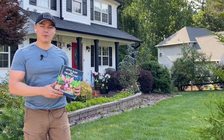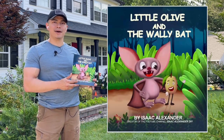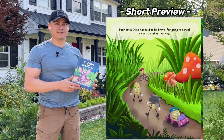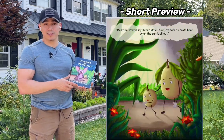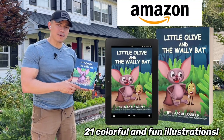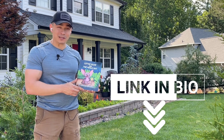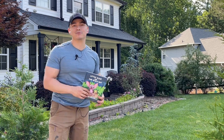Before we continue with this tutorial, I wanted to show you the first book I've written. It's called 'Little Olive and the Wally Bat' and it's rated for kids ages two to six. It follows a brave little olive that gets lost and is found by a very helpful brown bat. It's available on Amazon via paperback or Kindle — the link is in the bio. Now let's get back to this amazing tutorial.